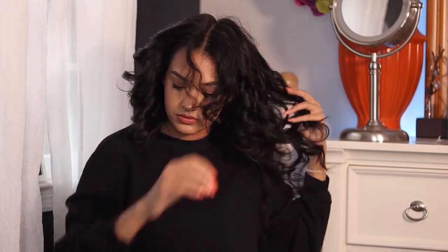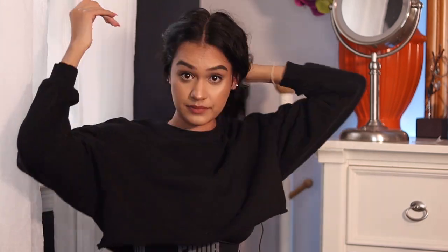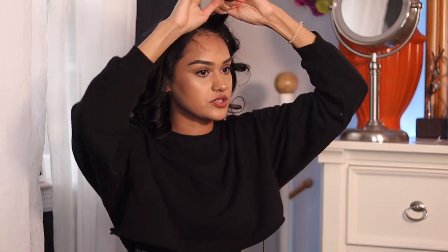I've finished doing all the hair on my head except my bangs. For those, I'm going to use the firm smoothing brush because I don't want them tightly curled — I just want to smooth them out and straighten them.